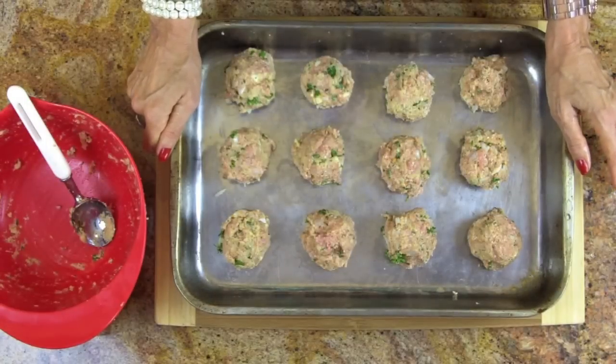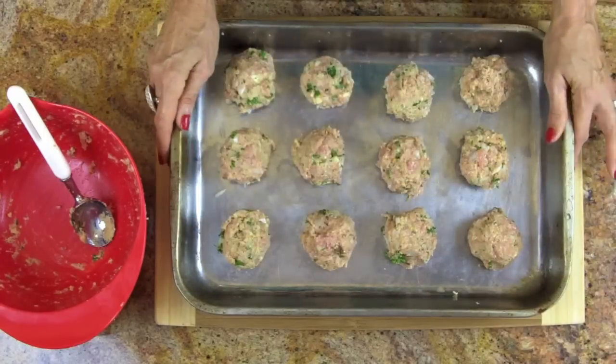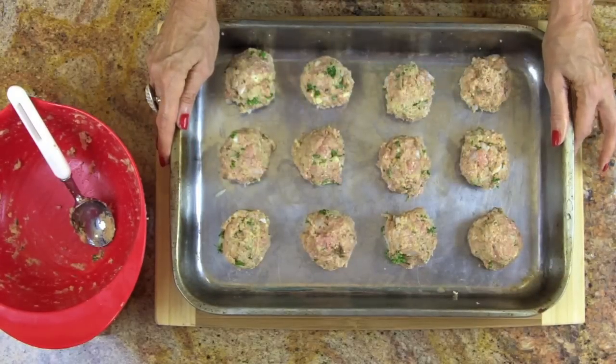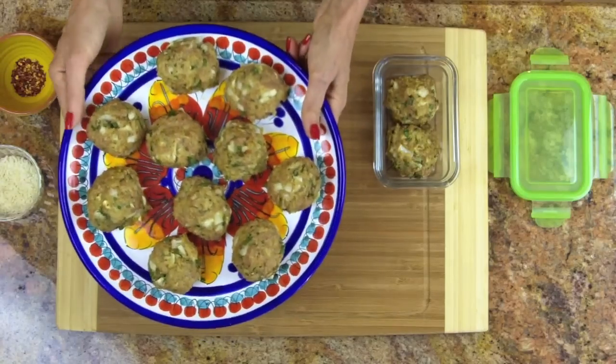We now have 12 imperfectly shaped meatballs, because I don't worry about shape — irregular meatballs have character. I don't mind seeing little bits of parsley, onion, or garlic sticking up; that's what makes it delectable to our senses. We're going to bake these at 350 degrees for 30 minutes. If they're on the larger size, bake them for 35 to 40 minutes.